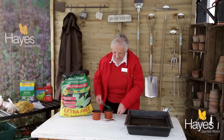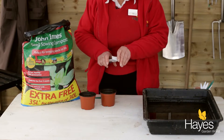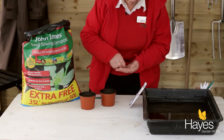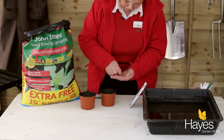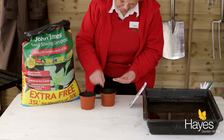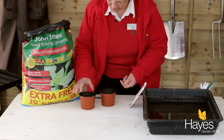Just four holes round the outside and a seed in each hole. Pop one seed into each hole, then just cover them lightly with compost.